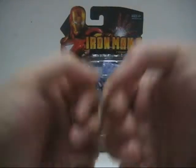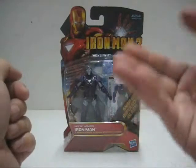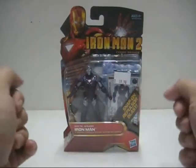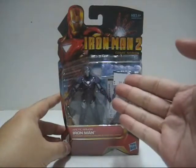Hello everyone! Welcome to the Kobo Bicentro Toy Review. Today's review we're looking at the 2010 release by Hasbro of the Iron Man 2 action figure review, specifically action figure number 33 of the comic series: Arctic Armor Iron Man.